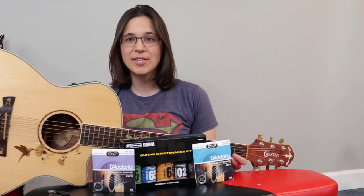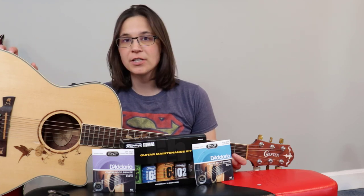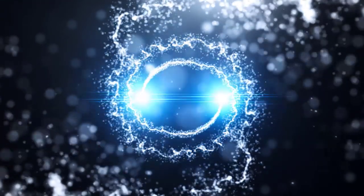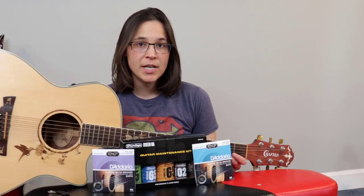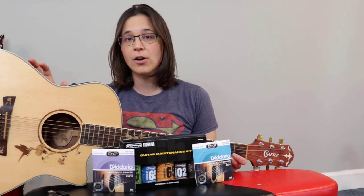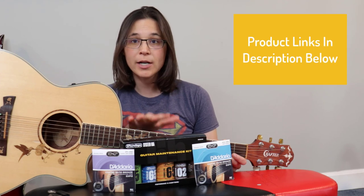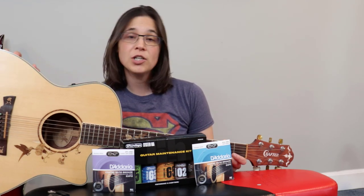Hey guitar enthusiasts, welcome back — Lauren here. In this video we're going to go over how to change the strings for an acoustic guitar. I'm also going to talk about some key maintenance tips you should be doing on your guitar at least once a year, and cover a couple of cleaning products and different strings you might want to consider when restringing.